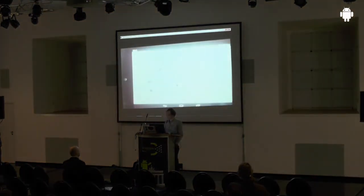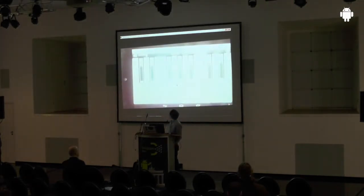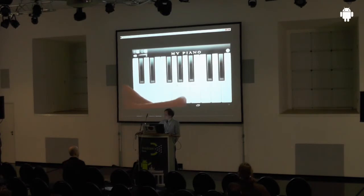In the app store you find a lot of apps like this one with black and white keys. It works when you're just doing simple things, but you can't really play because you have the latency problem — which I'll come back to later.